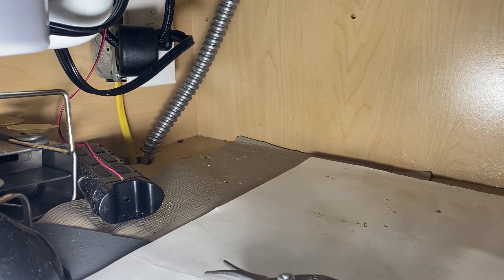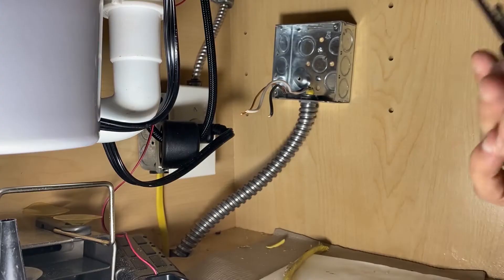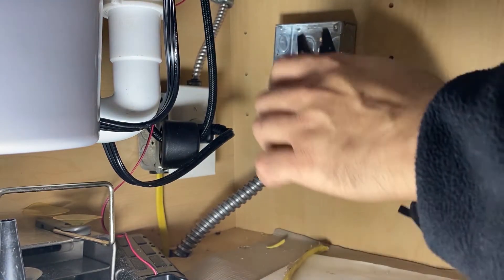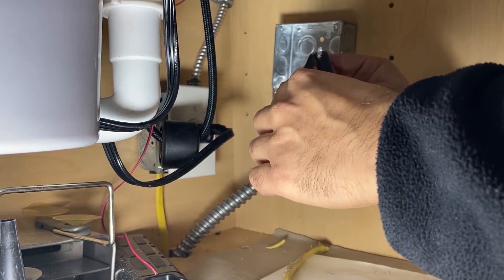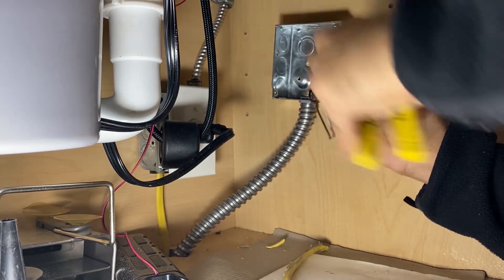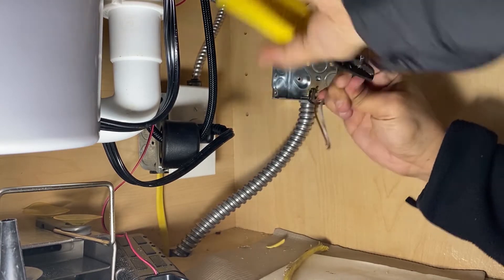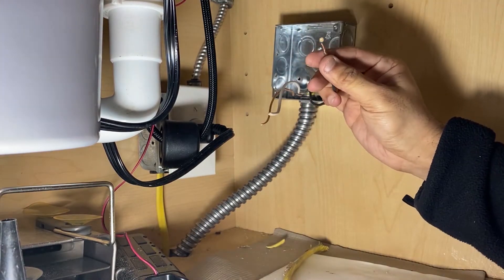Now it's just stripping the cable. I strip about half an inch or so — not too much — and repeat the same thing for the white cable.